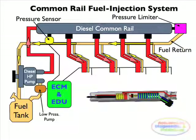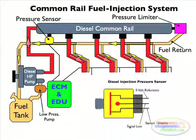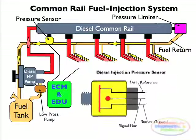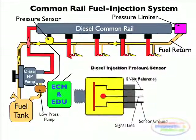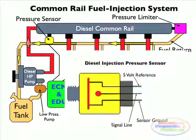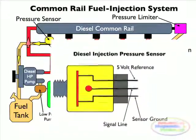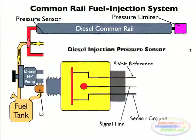Pressure is regulated and monitored by the electronic diesel control unit, which receives an electronic input from the pressure sensor. The sensor operates on 5 volts and provides a 0.5 to 4.5 volts linear amplified analog output, proportional to pressure. The highly accurate and ruggedly designed sensor uses a thin film sense element which provides highly reliable and repeatable measurements.